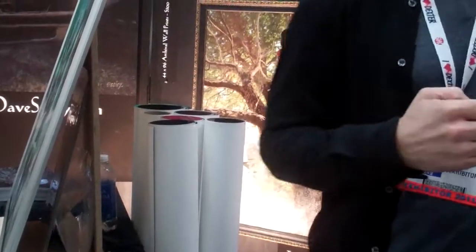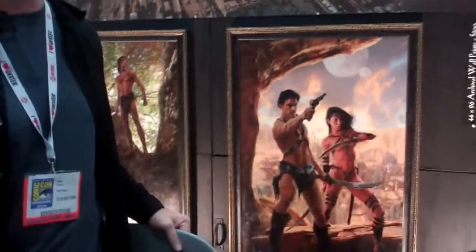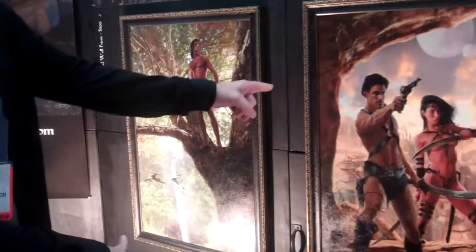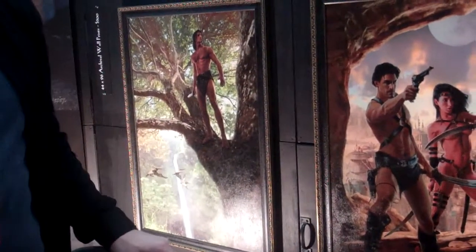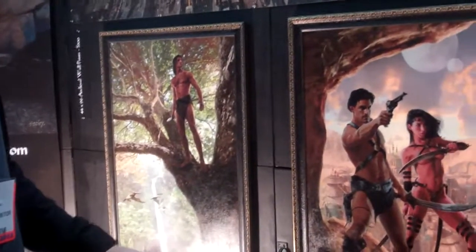That looks amazing — the 3D. What is that? That's an original painting for this book jacket down here, which is stories of Edgar Rice Burroughs — John Carter, Mars, and Tarzan. It looks so amazing, the 3D. It really pops out.